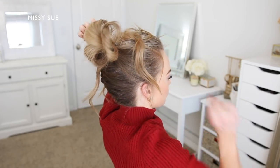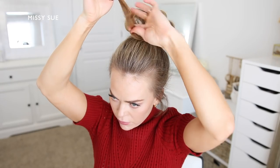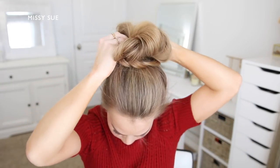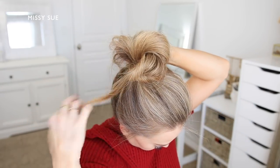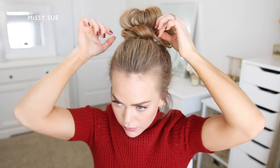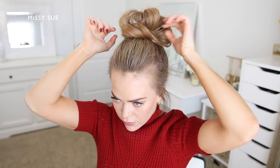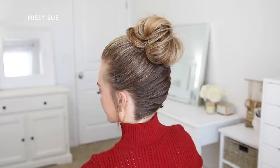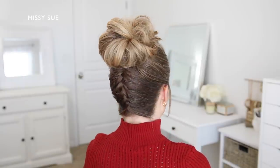With the ends left sticking out I'm going to combine them all together at the front of the bun, loop this section back towards the base of the bun, and tuck the hair around the hairband to hold it in place. Then I'll pull on sections of the bun to close off any gaps, add some volume at the top, and smooth down any flyaways with some hairspray.